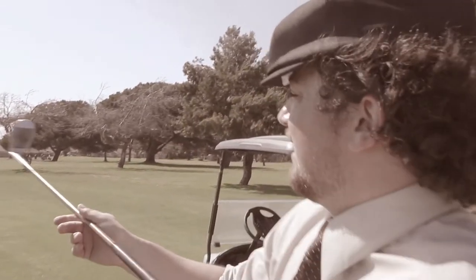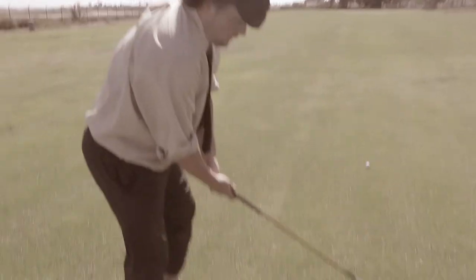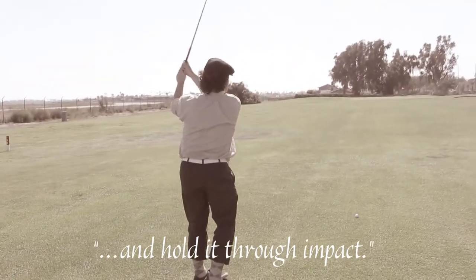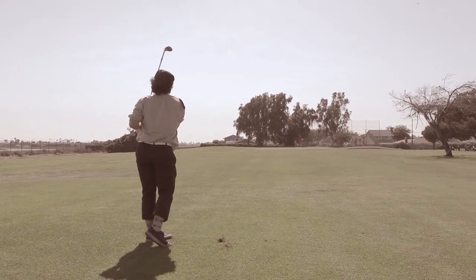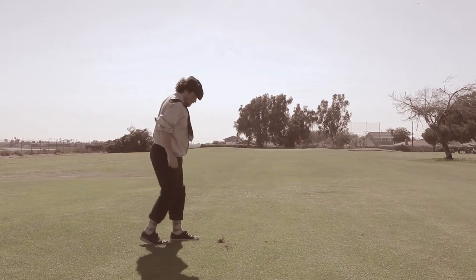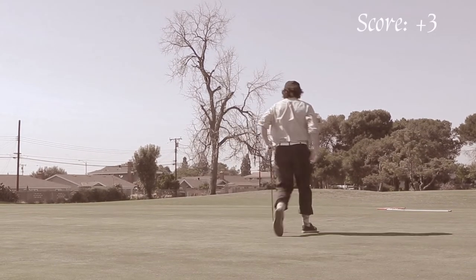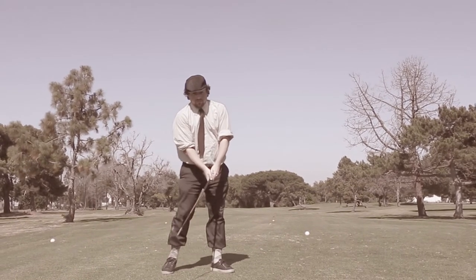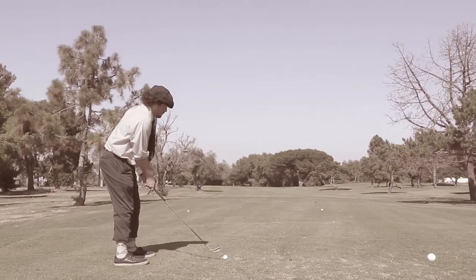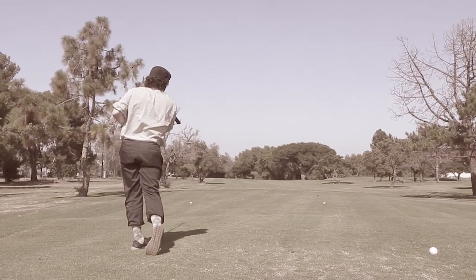I could probably do a 100-yard, three-quarter pitch shot. However, because the club is slightly offset, it causes everything to hook. The key to this will be to swing quite upright. We're putting for birdie! Oh, 353 yards — more from me than using two arms. No bullshit, that was a great hit.